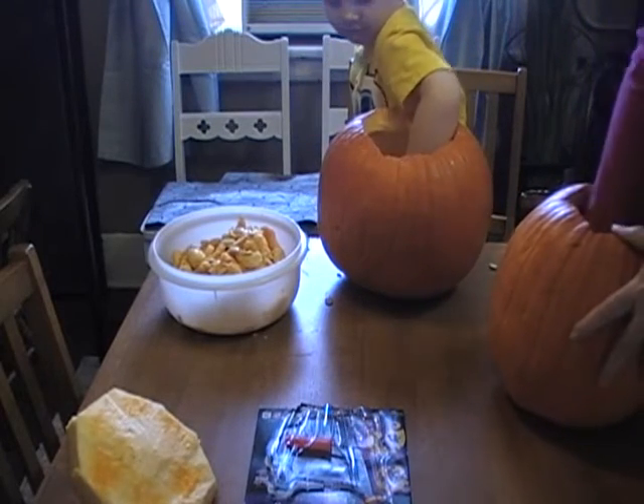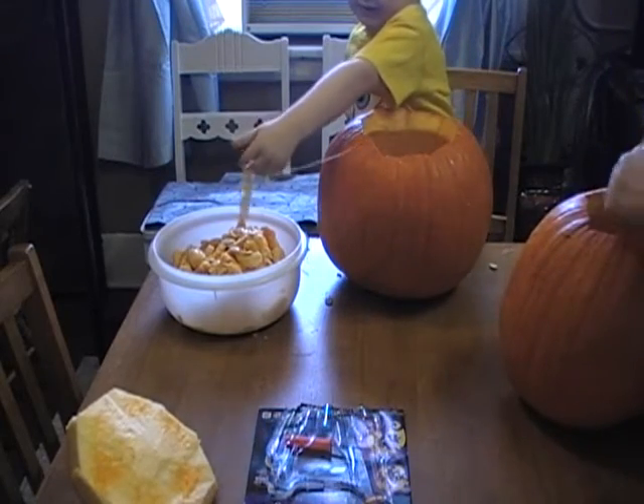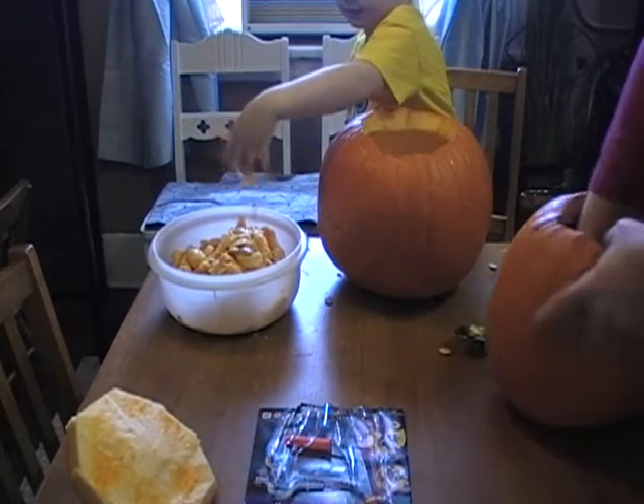Carving pumpkins is a messy deal. But it's fun — that's part of why it's so fun. It's because it's so messy.